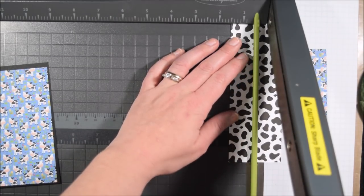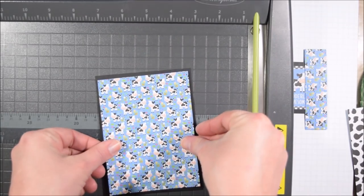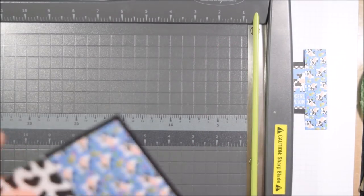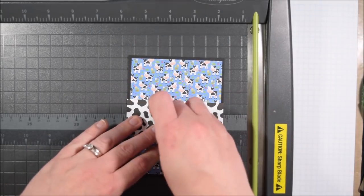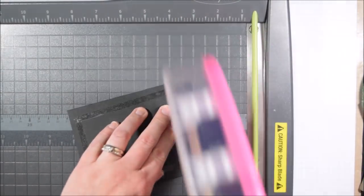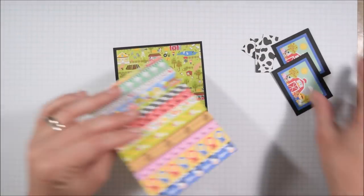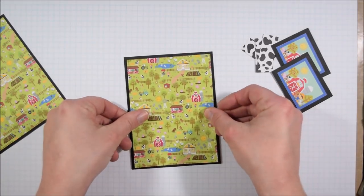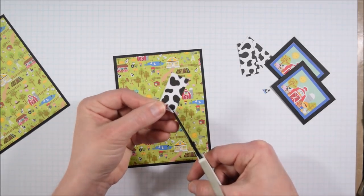I also decided to bring in some black mats around things this time. People have suggested doing it before and I have to agree that it certainly can add a lot. It does take up a bit more resources, so if that's a concern, I would recommend die cutting a shape — like a rectangle — out of the center. I love Kat Scrappiness dies for that, great price point. I'm making A2 size cards and the black mat on all of them is 5¼ by 4.